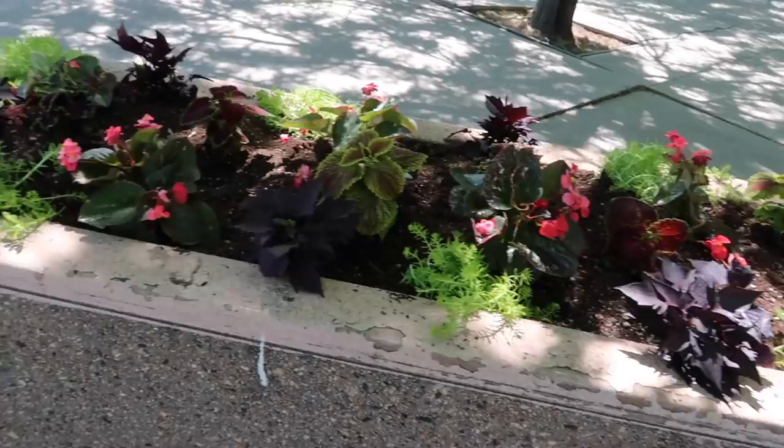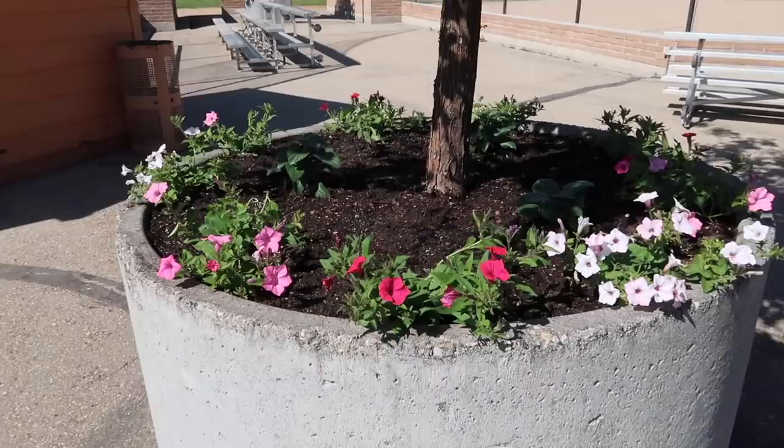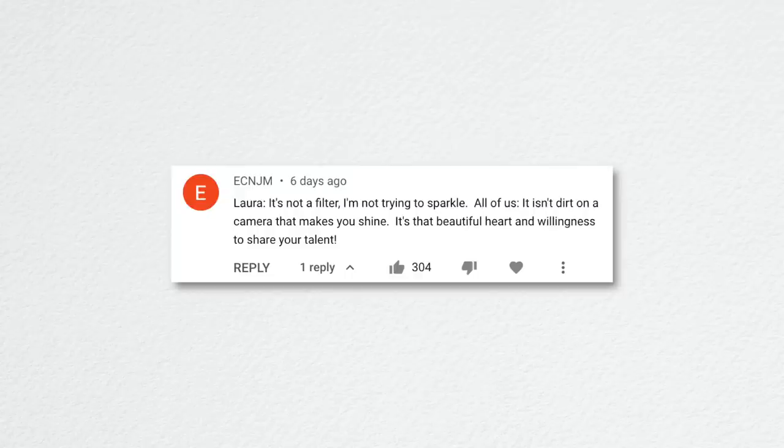The top comment said: 'Laura, it's not a filter. I'm not trying to sparkle — it's not dirt on a camera. It's that beautiful heart and willingness to share your talent.' That is the sweetest thing, thank you. Our camera is filthy though — I spent about an hour looking at different cameras we could use because the quality really isn't that great.